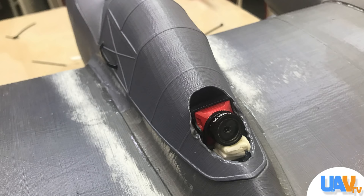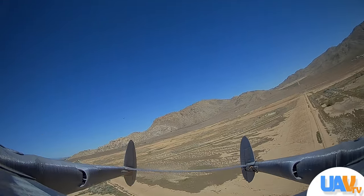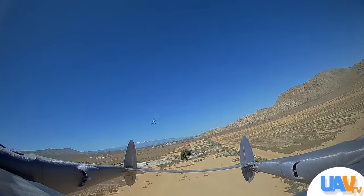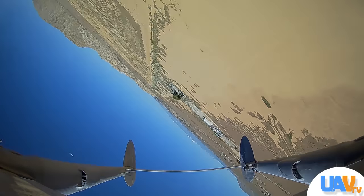We took the plane home, fixed it up, and mounted a camera on it. We're going to be doing some plane-on-drone stuff — we promised you that in the last video. As a matter of fact, we actually did that, and as the camera will totally attest, you can see a little clip there and almost determine which one of the aircraft won.